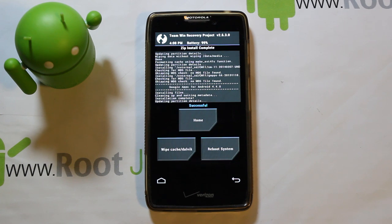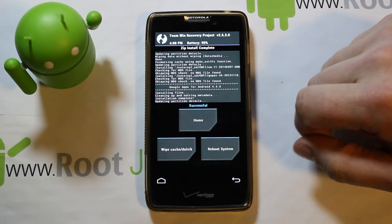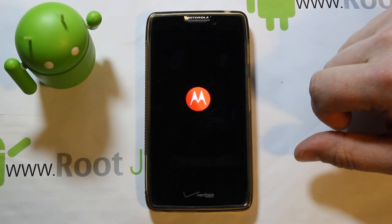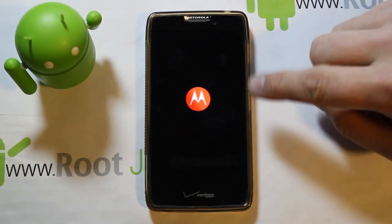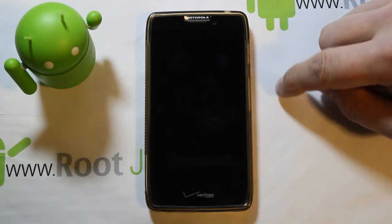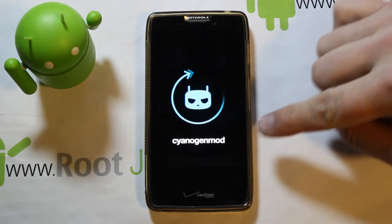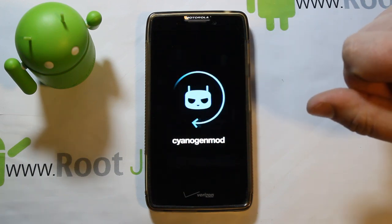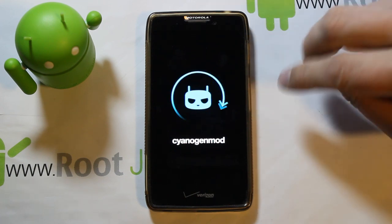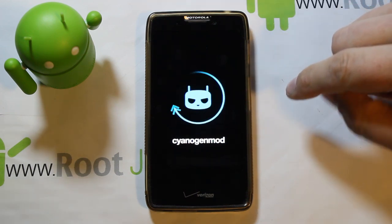Installing will take a couple of minutes. Once done, that wraps up the CM11 install. Hit Reboot System and it'll boot into CyanogenMod 11. The Motorola logo at the beginning — normally you'd see an unlock logo, but I've removed it. If first boot takes more than 10 minutes, go back into recovery, restore your backup, and check if you had a bad download.